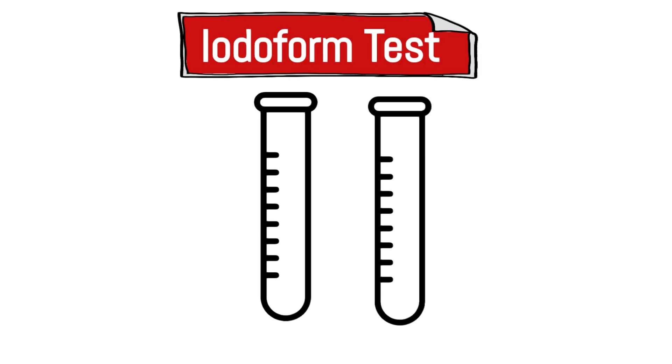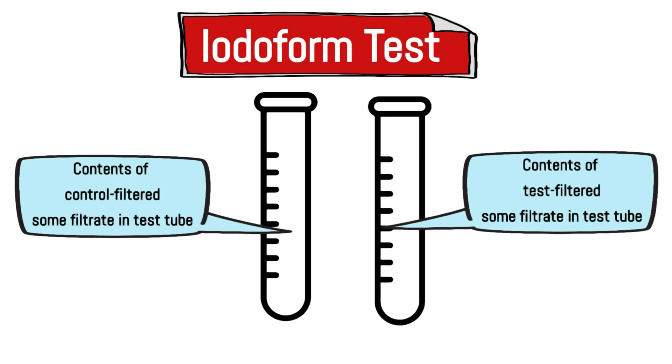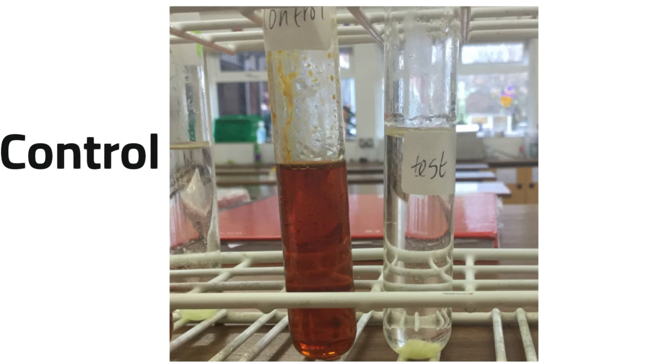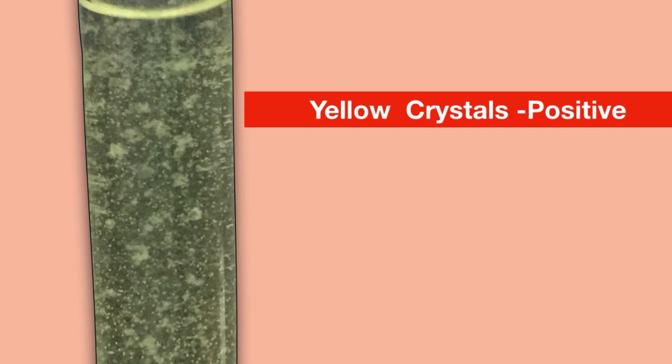From the control vessel, some contents were filtered and the filtrate placed in a test tube; the same was done with the test apparatus. To each test tube, potassium iodide solution and sodium hypochlorite solution were added — very important — and the test tubes were warmed in a water bath at 60°C for a few minutes. A yellow precipitate formed in the test tube from the test flask. A positive result for alcohol is the formation of those yellow crystals.